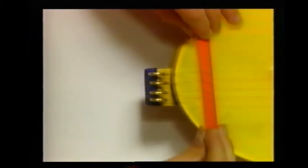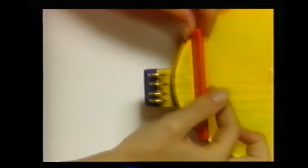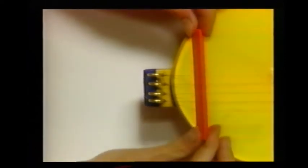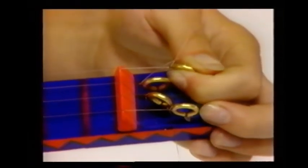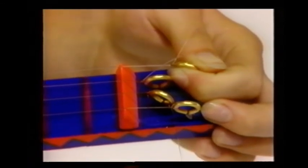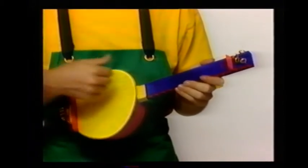Make another bridge and slip it under the strings close to the other set of the eye hooks. To tune the strings, screw the top eye hooks further into the wood to make the strings tighter — keep plucking them to check which notes they make. To play the banjo, all you have to do is strum it. Easy, isn't it?